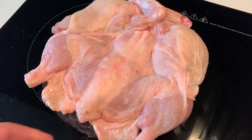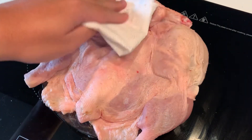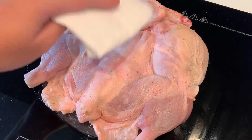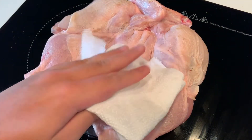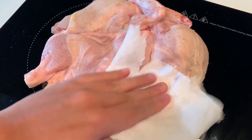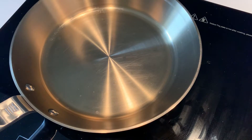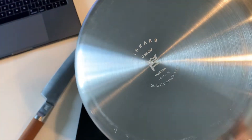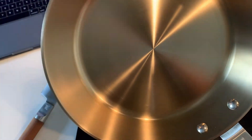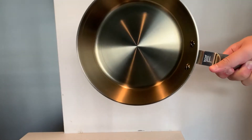Take your chicken out of the fridge. Immediately, you can feel that the skin has somewhat hardened a little, which is a good sign. Pat it down with a kitchen towel and we're ready to cook this delicious bird.